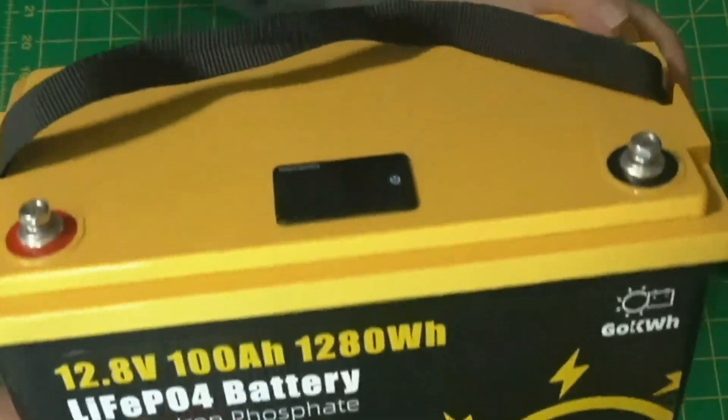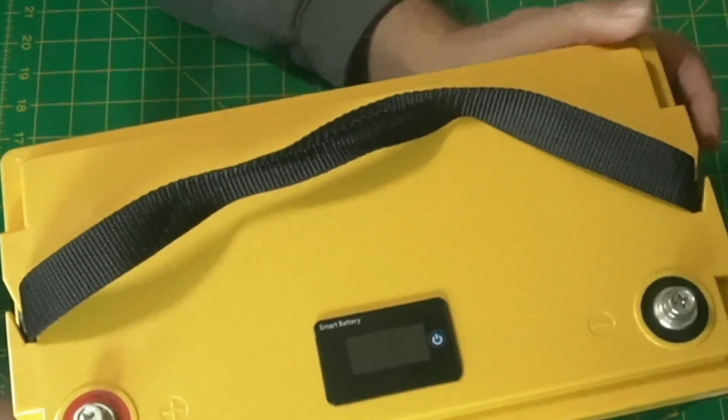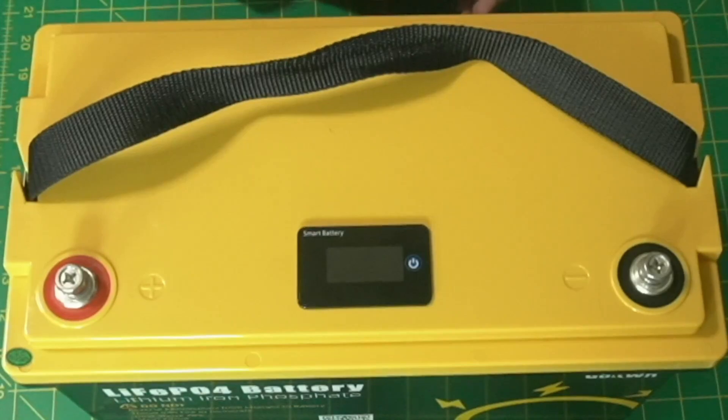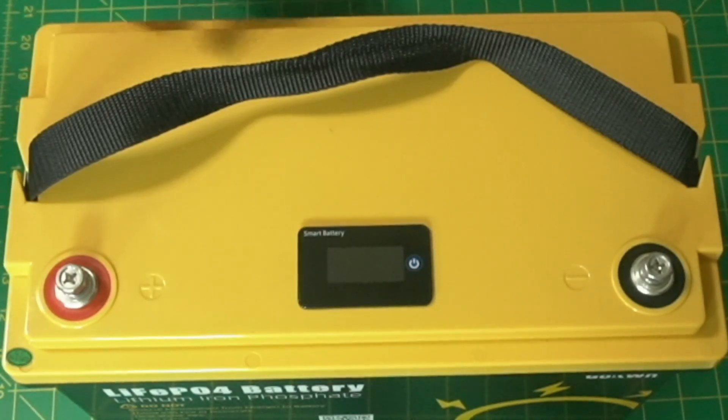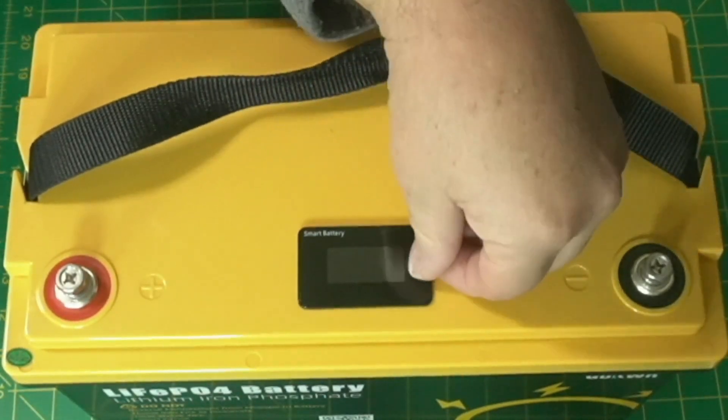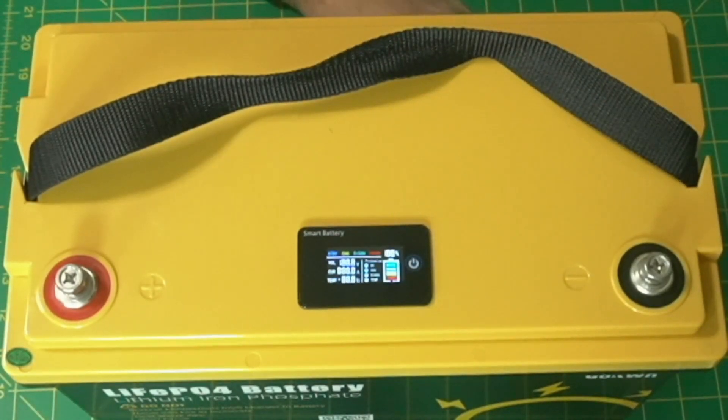It's not real heavy — typical for these lithium batteries. On the top you have your positive and negative terminals. There's also a button that activates a meter which can tell you a bunch of information about your battery, including percentage. Right now it shows zero because I just finished testing. Earlier batteries had inaccurate meters, but today we'll take a look at how accurate this one really is.